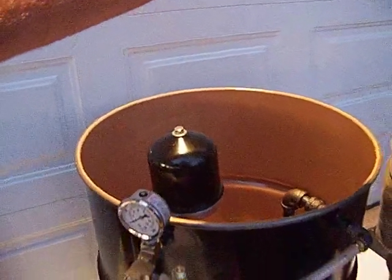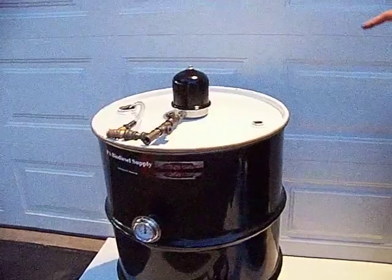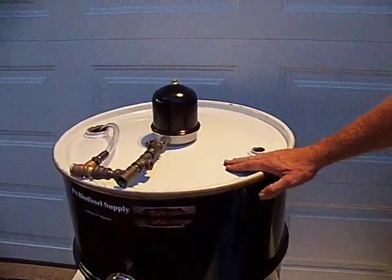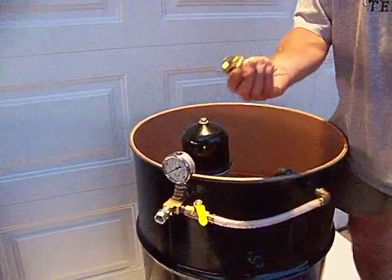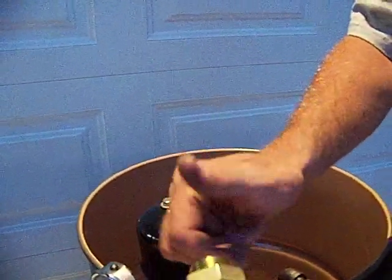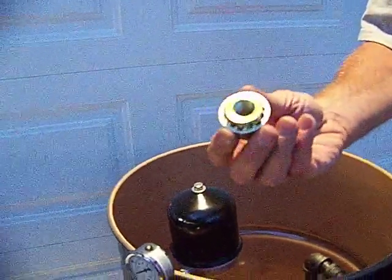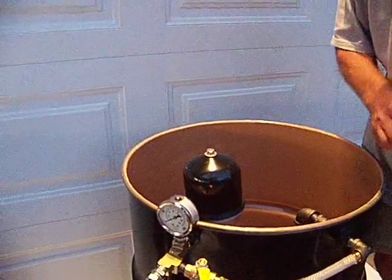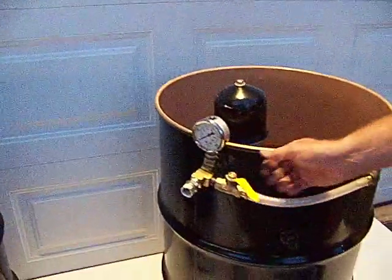Mounted on top of the drum. So mount it on top of the drum with welded fittings, or just with 3/8-inch bulkhead fittings. This is an excellent way to go — these are inexpensive. I believe they're $12.99 on our site. You can't beat it. This is one of the better ones I like.